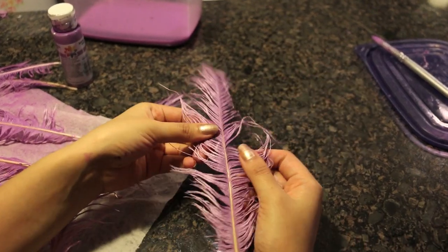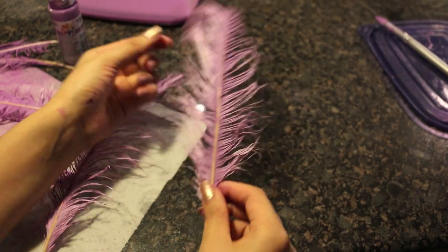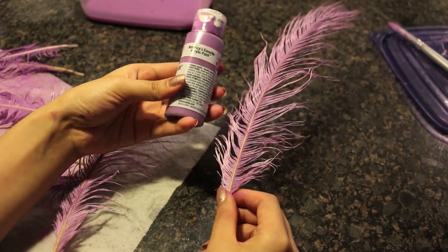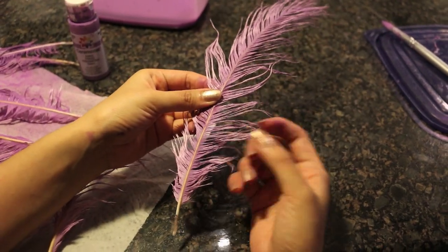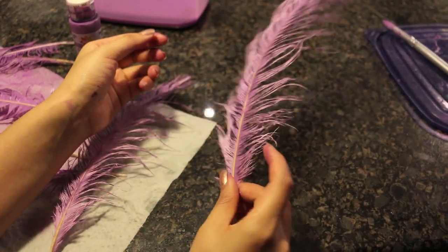This is the feather from her neck collar. It was originally white and I painted it purple since I couldn't find the exact purple. I used acrylic paint, which made it a bit stiff. I probably should have used fabric dye, but I don't have it at the moment so I just have to make it work.